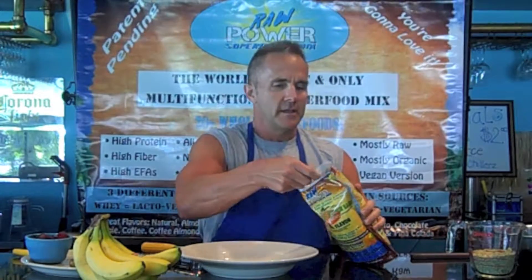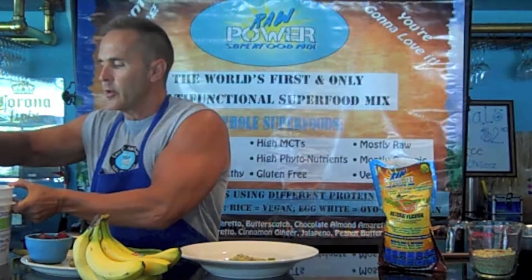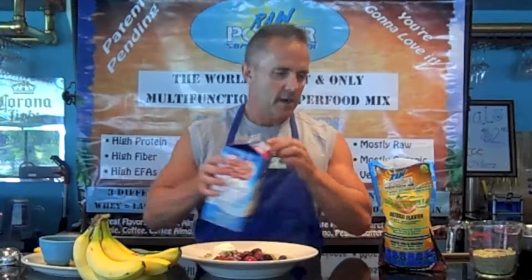Take a scoop or so of Raw Power Superfood Mix — that's about a third of a cup there. Then take a scoop of Greek yogurt; it's a really nice one we get here usually at the restaurant, made from cow's and goat's milk. Take whatever fruit you like — usually some mixed berries, frozen. Throw them in there. Then I'll often take a little bit of almond milk or coconut milk, pour it in there, and mix it up a little bit.